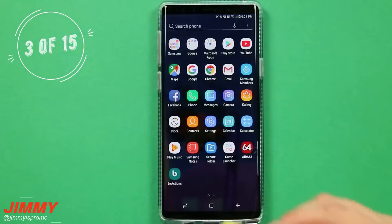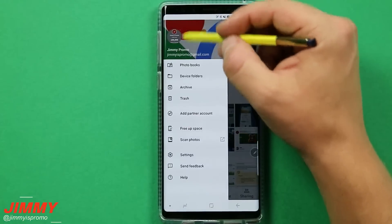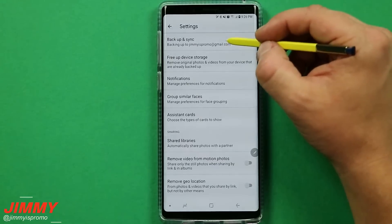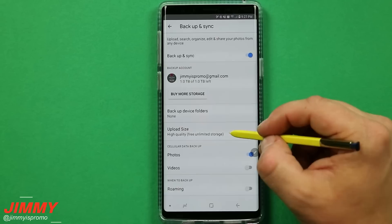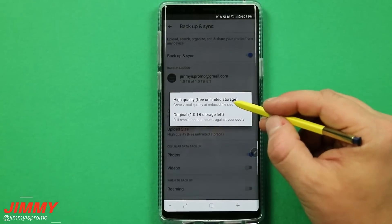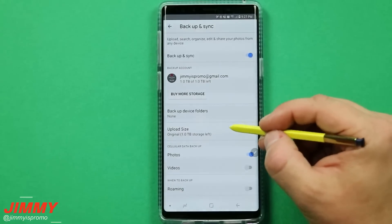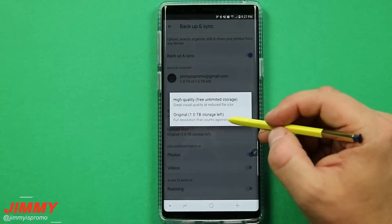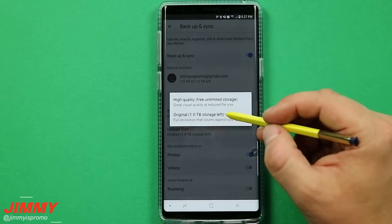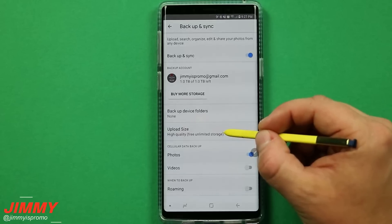Setting change number three is making sure that you are backing up your photos and videos properly. Head into your Google folder, open Google Photos, hit the menu on the top left-hand side, go down to settings, then go to backup and sync. This will be synced with whatever Gmail you have associated. Make sure this is turned on. You are able to have different upload sizes — if you would like free unlimited storage, do it as high quality. It's still really good visually, and you're able to have free unlimited storage. If you upload at original size, it will count against your storage quota. Even though I have one terabyte, I still keep mine as free unlimited so I don't hit any quota.